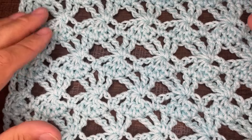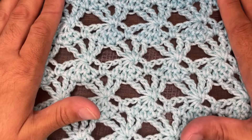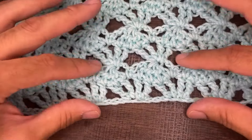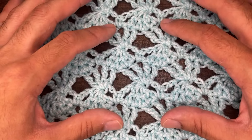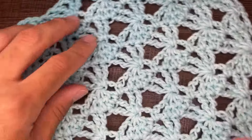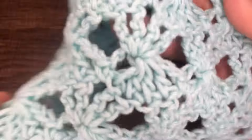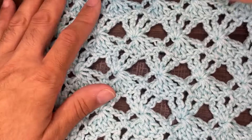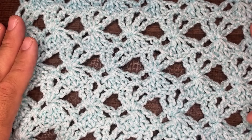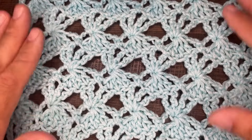This is what we're looking like after several more rows — very, very nice. As mentioned, you start with two setup rows, and then the next four rows are the repeat: rows three, four, five, and six. This works up into a beautiful fabric you can use as a throw, a wrap, or a cover-up. That pretty much wraps up this tutorial. If you enjoyed this, please hit the like button, consider subscribing, and hit that notification bell to stay updated. Until the next one — take care, bye-bye!